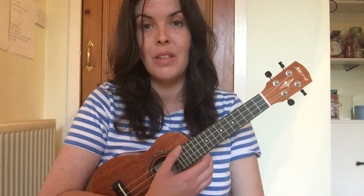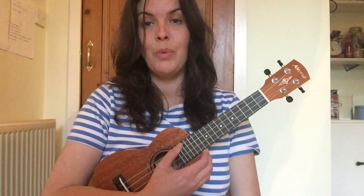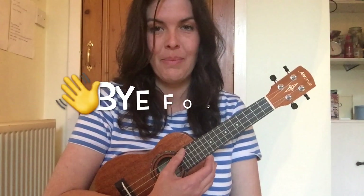I hope this video has been useful. Today we've learned all about the names of the parts of the ukulele, how to sit well and hold the ukulele, and the names of the open strings. I'm looking forward to seeing you next time — take care!